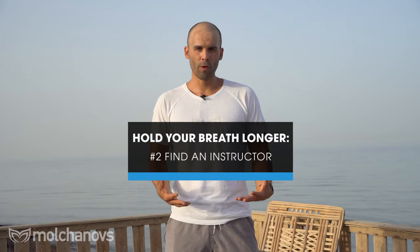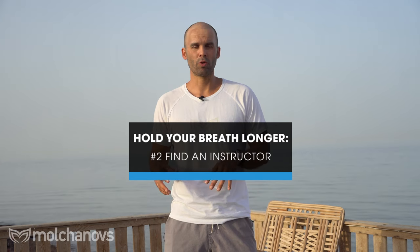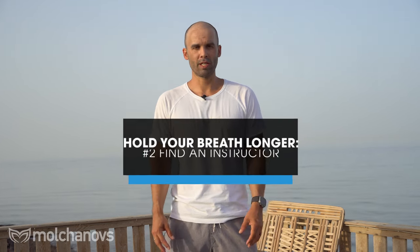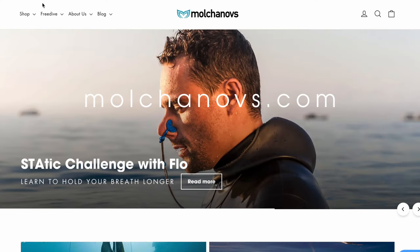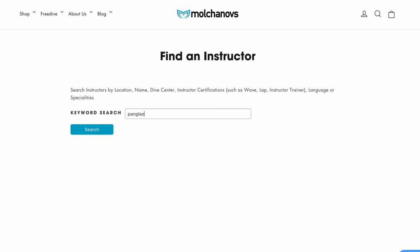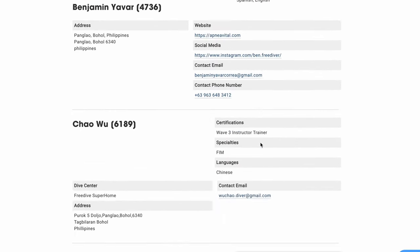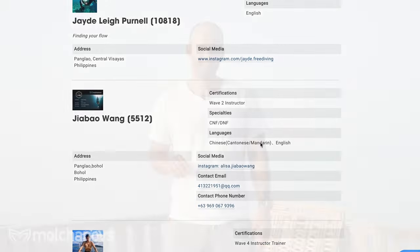Number two: before you start practice, find someone to guide you — an instructor or trainer — because this will save you a lot of time. When we start practicing something we don't see ourselves from the side, and lacking experience it takes more time to figure out correct technique. A qualified instructor is super critical for safe and fast progress.